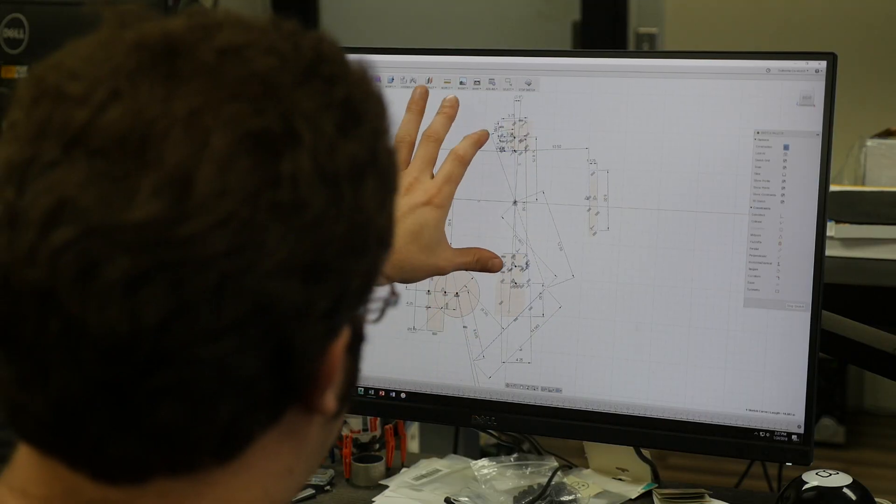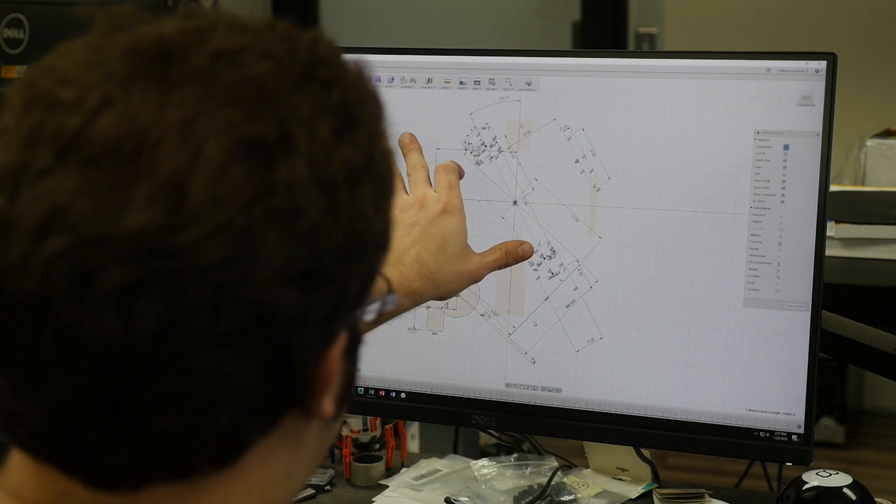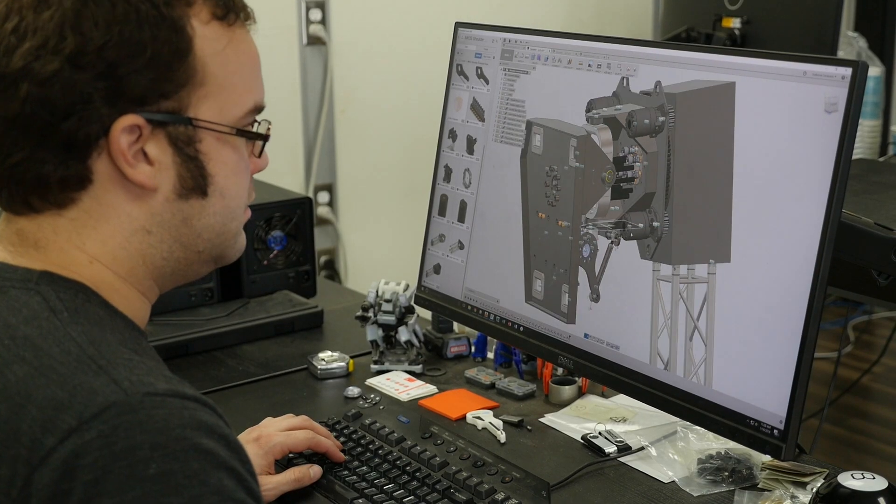We designed the robot's kinematics in 2D sketches and then designed the whole arm in 3D in Autodesk Fusion 360.